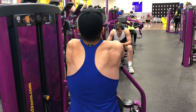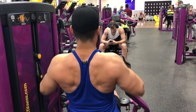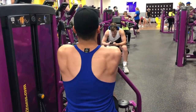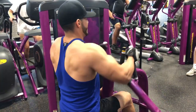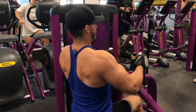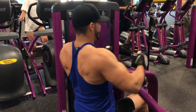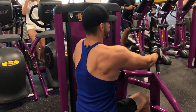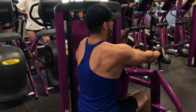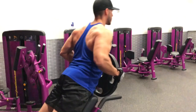Next we jump into seated machine rows. I personally don't love this machine, but at Planet Fitness we work with what we've got. When going heavy, one side can feel like it's getting more weight than the other. Going lighter and controlled, this machine works wonders for your back. Keep it controlled, contract the muscle, and make sure you adjust the seat — a lot of people skip that step and the machine won't work for them.